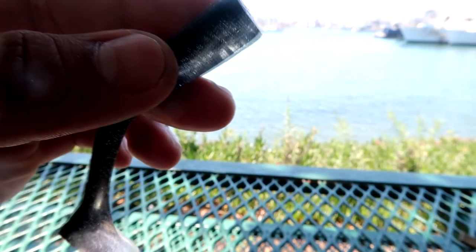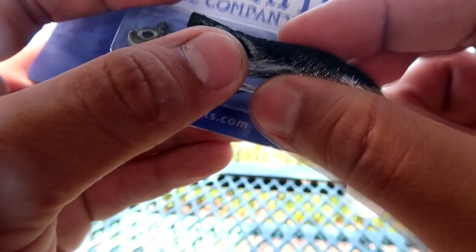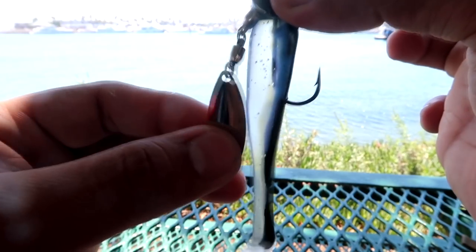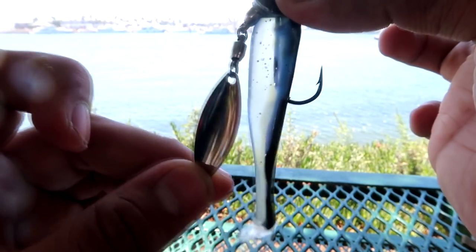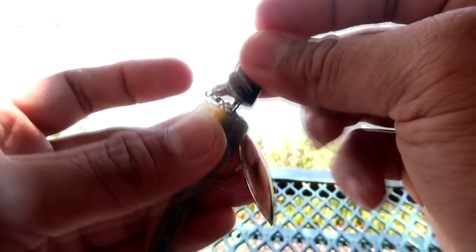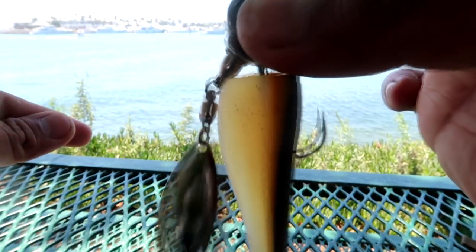Using an underspin is more appropriate for pairing with the Momentum swimbait, and I'll tell you why. There's a lot more potential for that blade to hit the body of the swimbait, and if the blade is hitting the body, it's not doing its purpose — it's not providing that flashy action that it's intended for. If you were to use a big hammer swimbait, that blade is totally hitting the body.